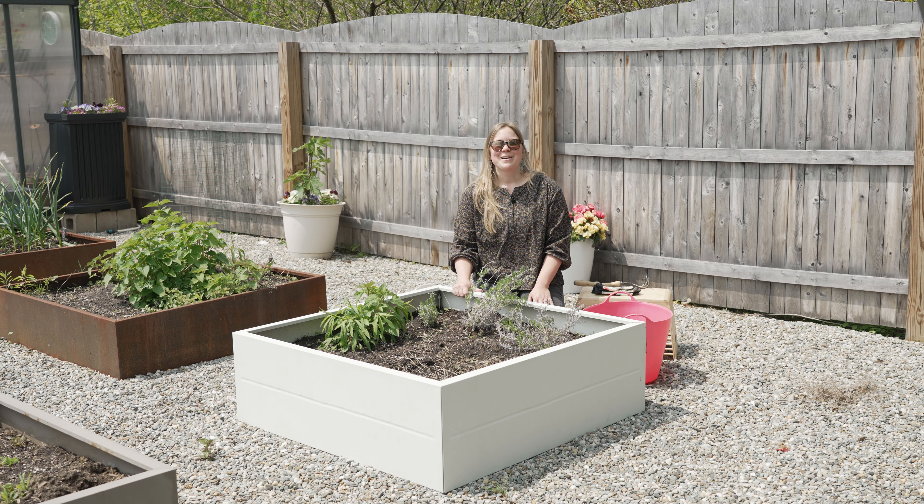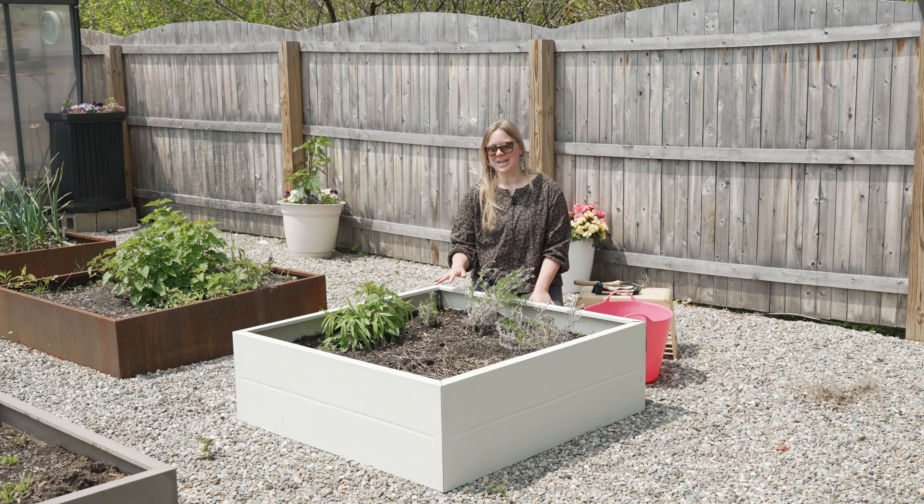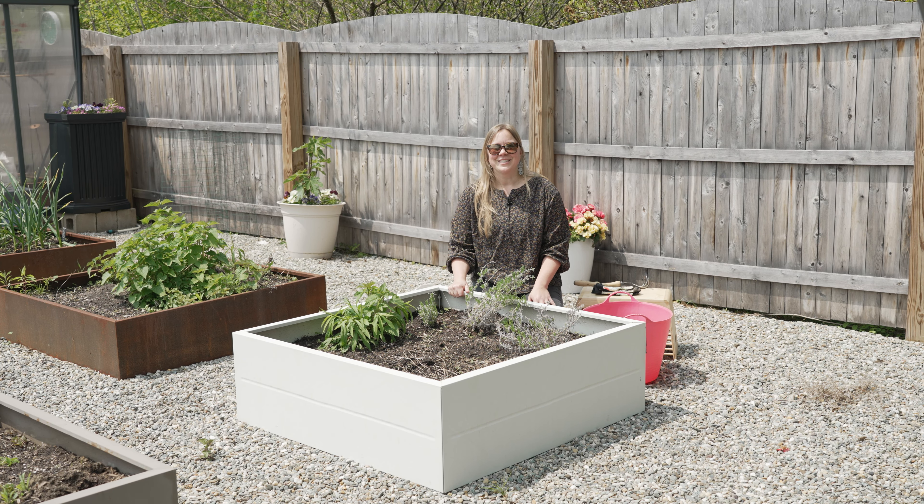Hey everyone, I'm Lindsay with Gardener Supply Company and spring is finally here in northern Vermont and we are excited to be outside and rebooting our raised bed soil for another season of gardening.